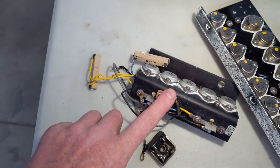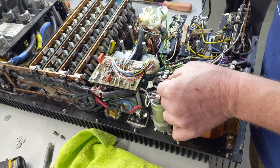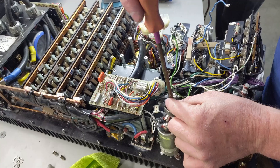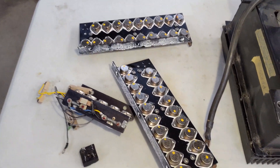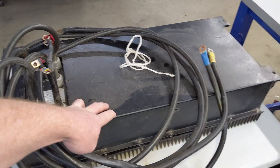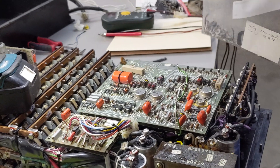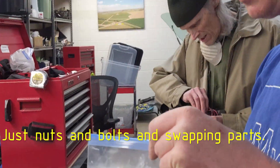Potentially this module here could be repaired, and I intended to repair as many of these parts as possible to keep these cars going as long as possible. We keep finding more and more owners, so we pulled known good ones out of this parts controller. So far this has been more like a normal car — it's just nuts and bolts and swapping parts.